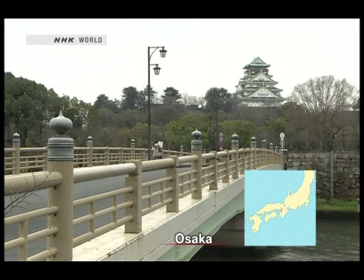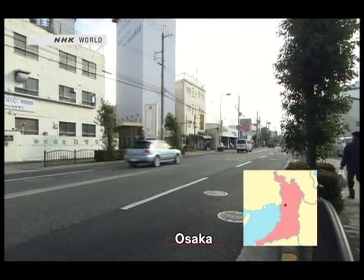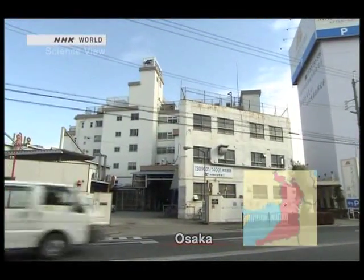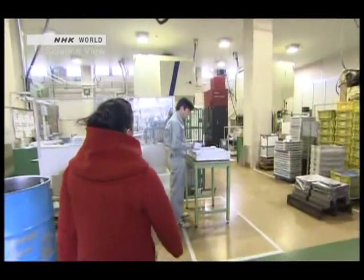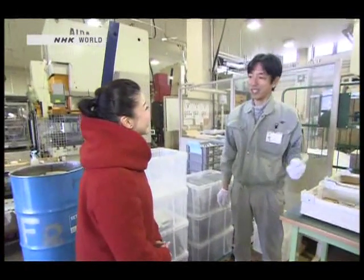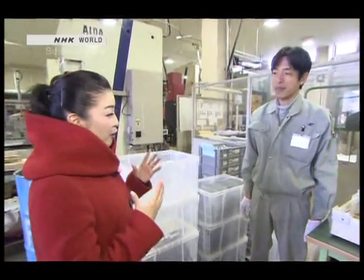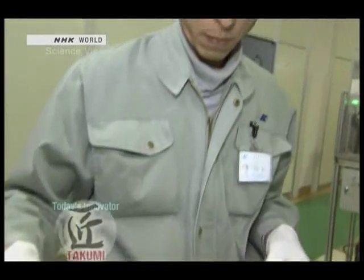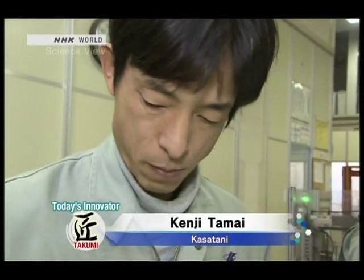We visited Osaka City. The metal processing company is located in an industrial zone of the city that's filled with small and mid-sized companies. Today's Takumi is Kenji Tamai, an engineer who excels in metal processing.